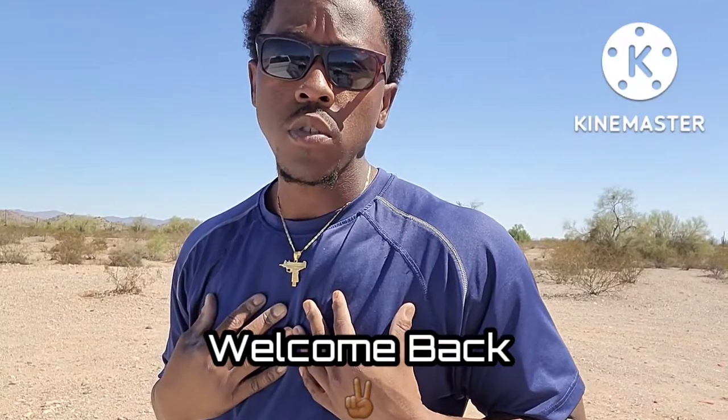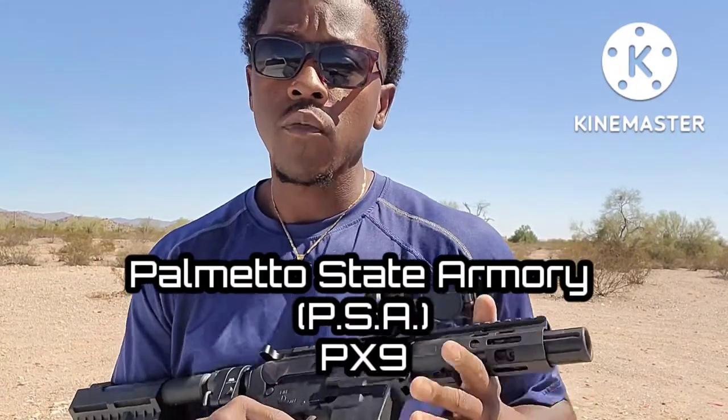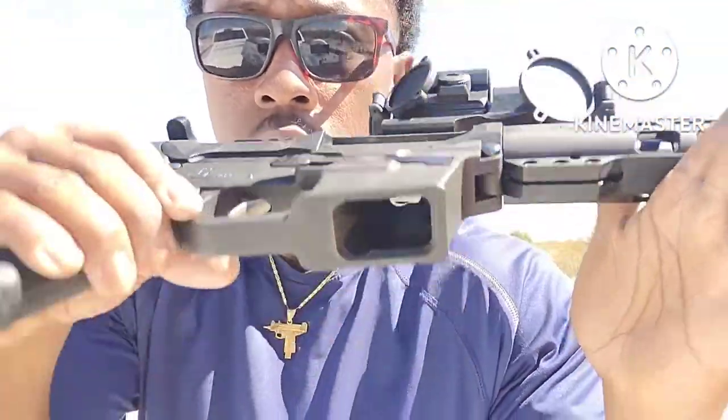Hey, what's up y'all, welcome back to Get Tactical, I'm your host DZ. Let's get it. So real quick, as you can tell by the title of the video, we're talking about the Palmetto State Armory PX9. If you haven't done so already, go ahead and drop a like, subscribe, and share this video — tell your friends, tell your mama. We're going up!